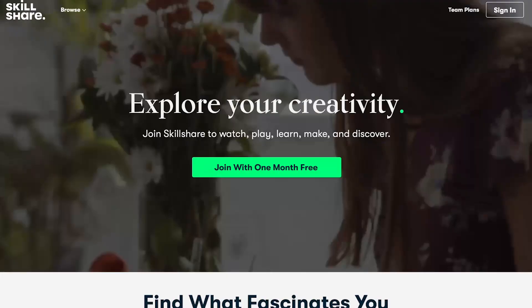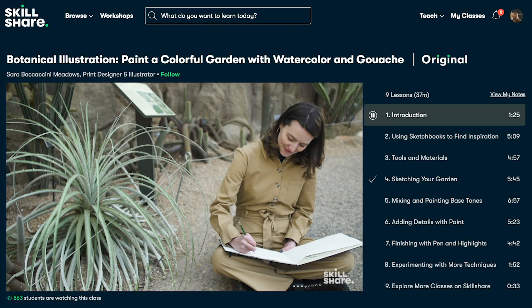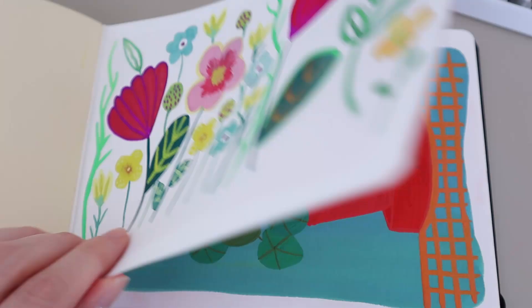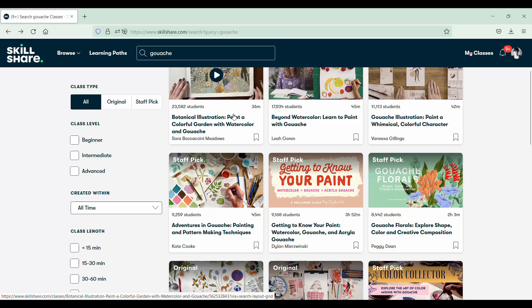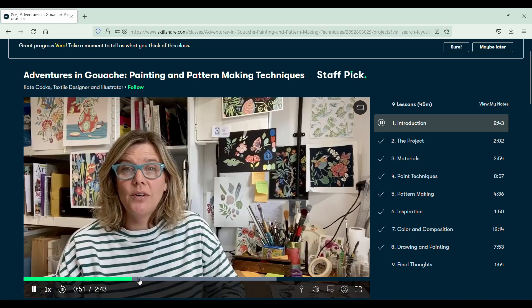I would like to take a moment to talk to you about today's sponsor, Skillshare. Thank you, Skillshare, for sponsoring another video. Skillshare is an online learning community with thousands of classes on all kinds of subjects — creative subjects like graphic design, photography, videography, painting. I've been dipping my toes in gouache lately, and I've been following a class by Kate Cook called Adventures in Gouache Painting and Pattern Making Techniques. It really opened my eyes to how simple things can be and look really pretty. So if you're interested in learning a new skill, the first thousand people to click the link in the description will get a free month on Skillshare.